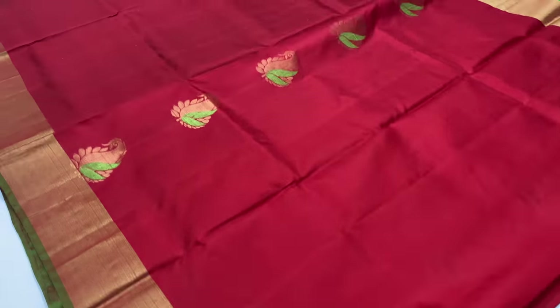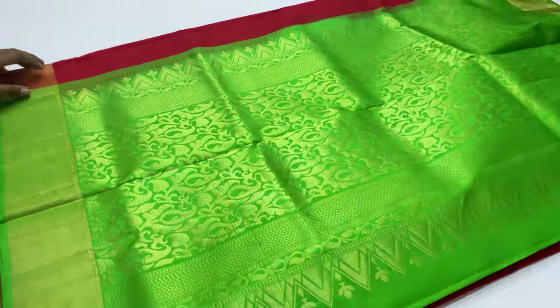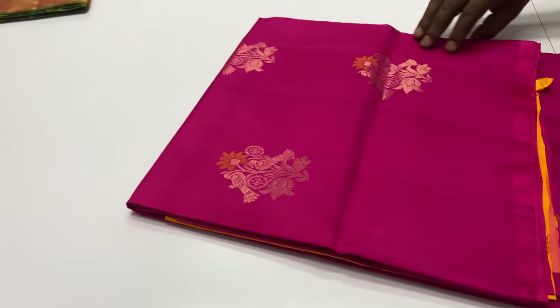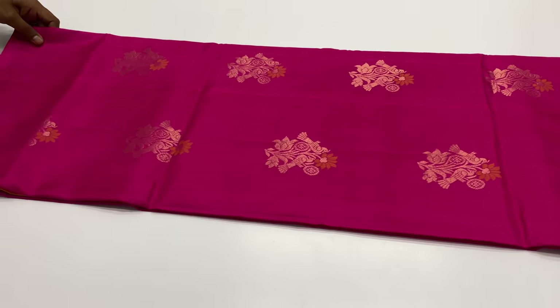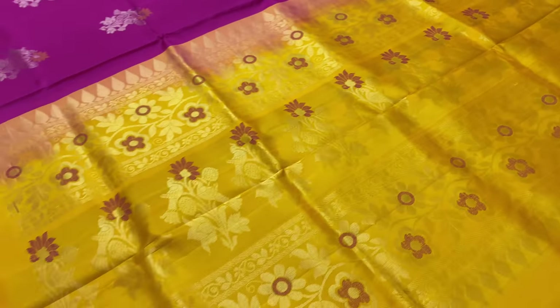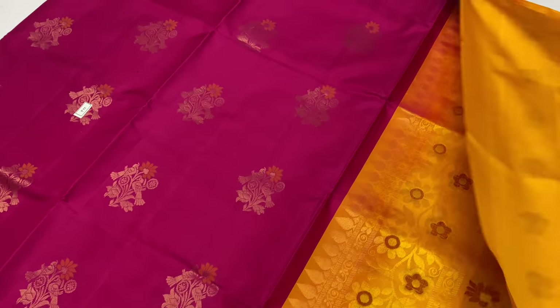The blouse here will have good boy collections. Next week, you can expect a lot of collections here.